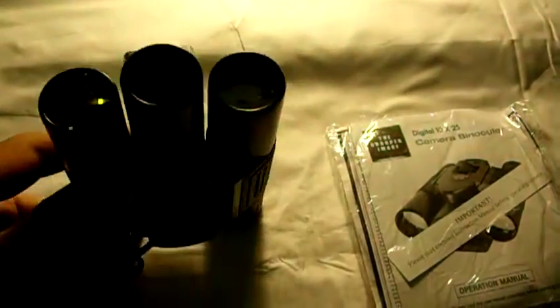As you can see, the binoculars have the yellow tinge to them, so it attracts light and pulls light in so you can get kind of low light areas, plus the camera itself.